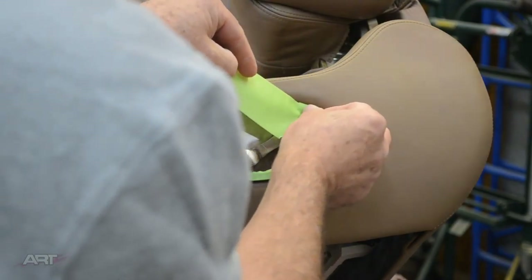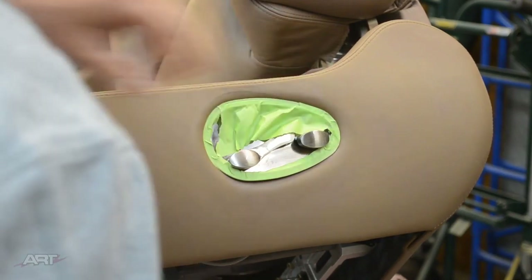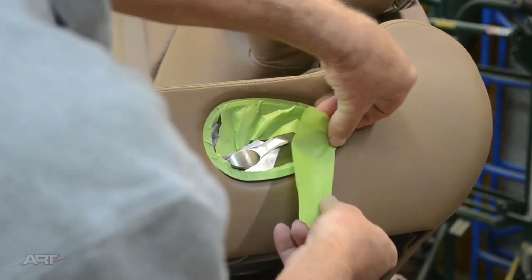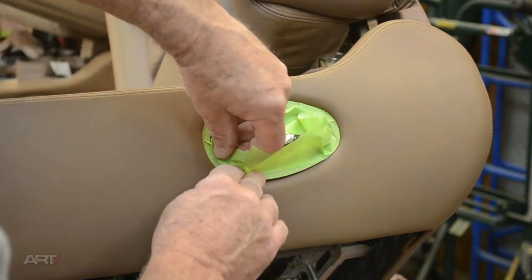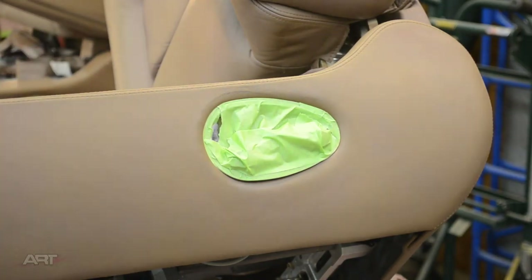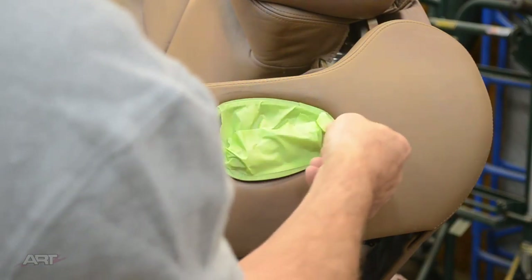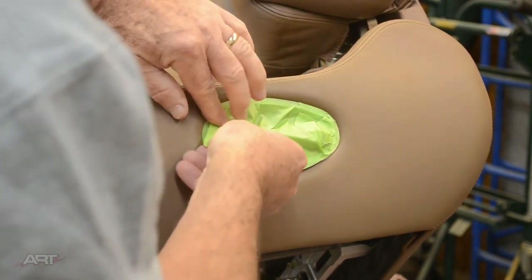We'll cover the wider areas with some two-inch, or nearly two-inch — I don't think this green is actually two. Then of course we always have some three-quarter on hand to take care of any of the other spots. There are other things to mask as well: the seat belt up top and the rods that hold the headrest.